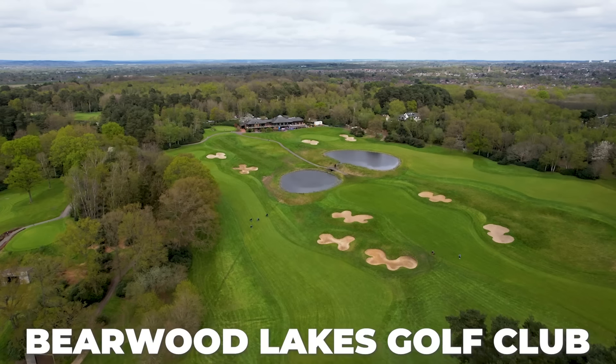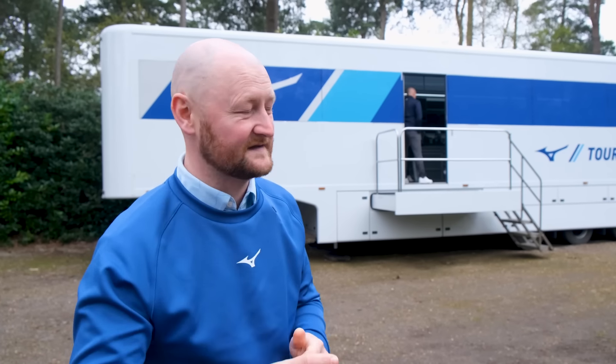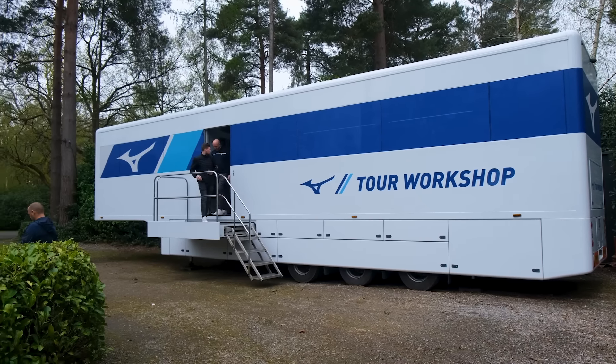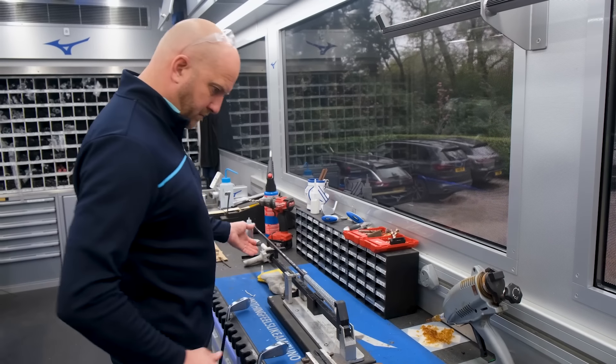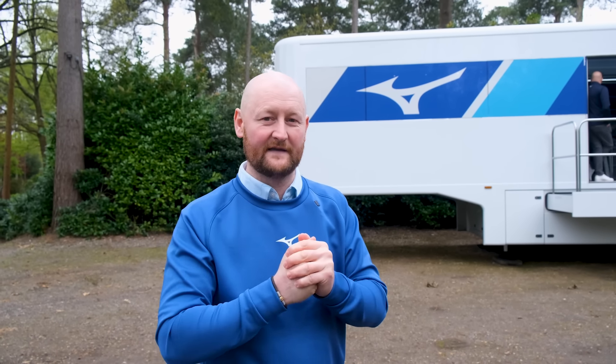We've come down to Bearwood Lakes, which is the home of the Mizuno Tour Fitting Center. This is the tour truck that tour players have all their clubs built on. We're going to meet Alex, who is the head of the tour technician department. He's going to take us into the fitting academy and run through everything to show what the fitting process actually looks like.